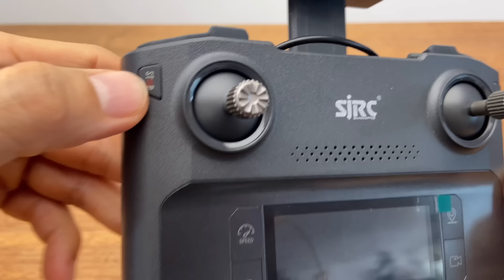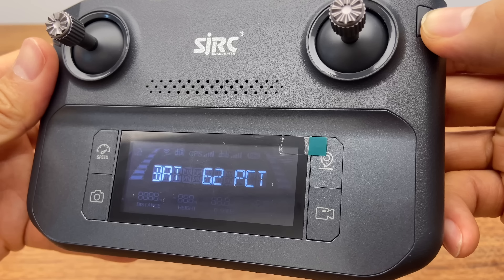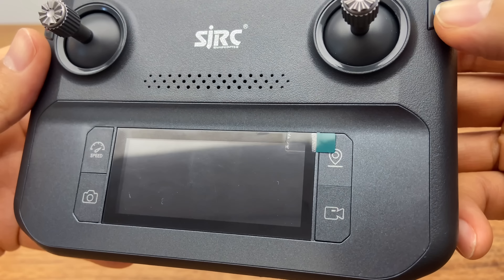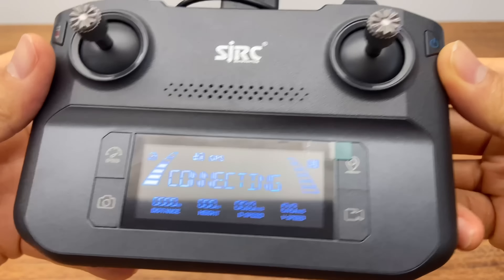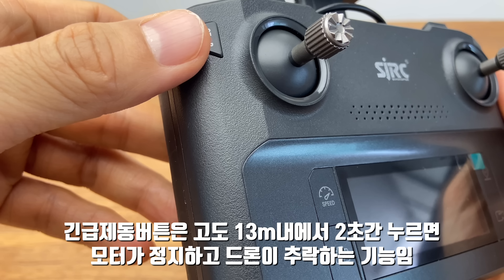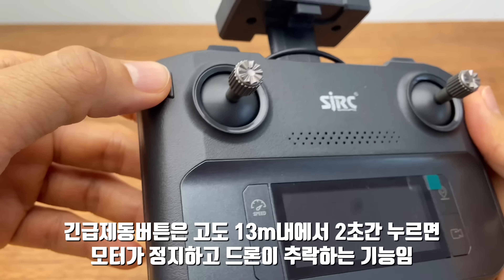각각의 버튼을 설명드리겠습니다. 전원 버튼은 오른쪽 상단에 있고요. 이 버튼을 한 번 누르게 되면 조종기의 배터리 충전 상태를 확인하실 수가 있습니다. 이 상태에서 켤 때는 꾹 누르고 있으면 켜지게 됩니다. 왼쪽 측면은 긴급 정지 버튼입니다. 고도 13m 안에서 2초간 누르게 되면 드론의 모터가 정지하면서 그대로 추락하게 되는데, 더 큰 인명이나 재산상의 사고를 방지하기 위해서 이 스탑 버튼을 누르게 되는 거고요.